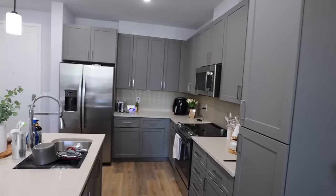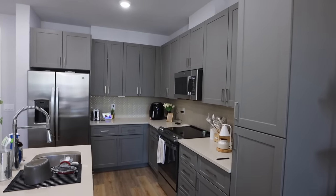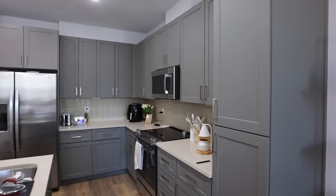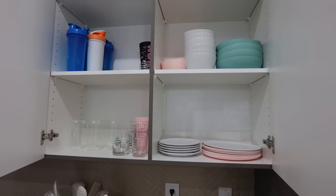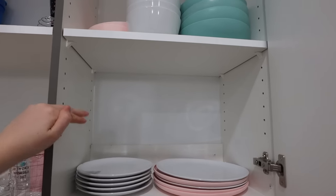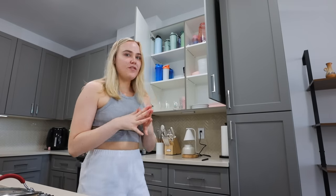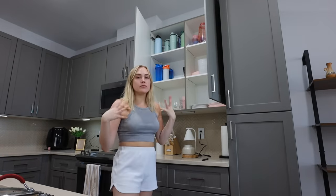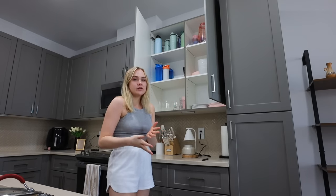So this is the current state of my kitchen. There are a few things I want to rearrange on the counters, but the majority of things I want to do are inside the cabinets and drawers. For example, the biggest one I want to work on is my plates, bowls, and cups. The biggest thing I want to do is move these shelves down because it drives me insane how high I have to reach for them. One thing I'm debating is whether I should move anything around.